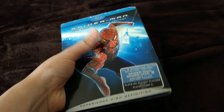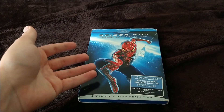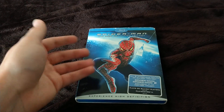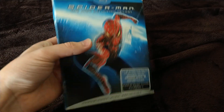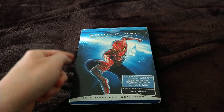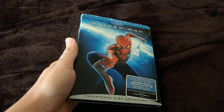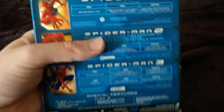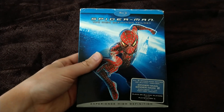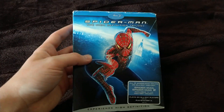Now the slipcover is over my Spider-Man high definition Blu-ray trilogy — the original three with Tobey Maguire. The Amazing Spider-Man one and two with Andrew Garfield are okay, and Into the Spider-Verse and Far From Home are okay, but these are the best Spider-Man movies, especially the first one from 2002 — that's the obvious classic that'll never get old. So yeah, this was the unboxing video everyone.